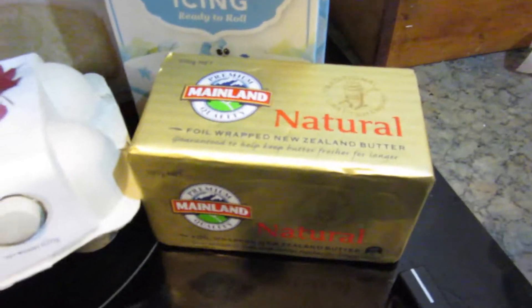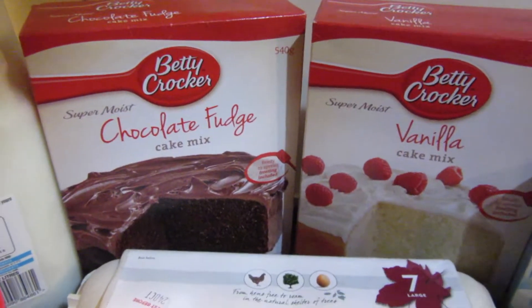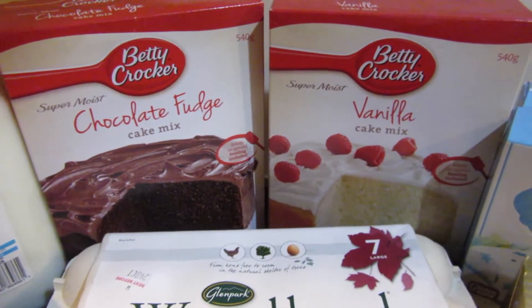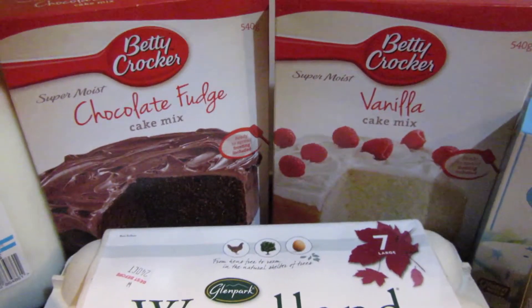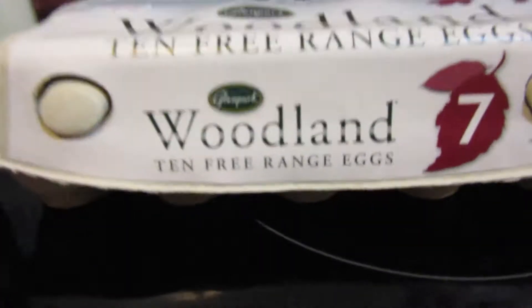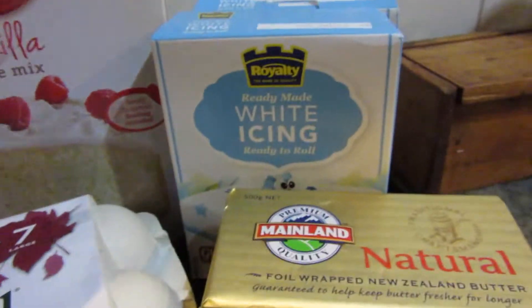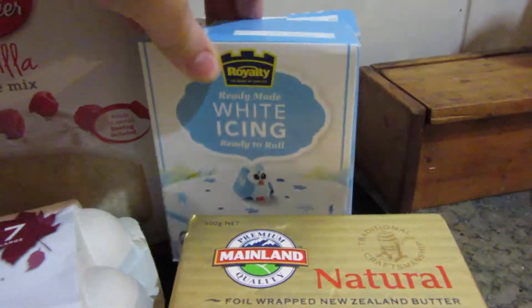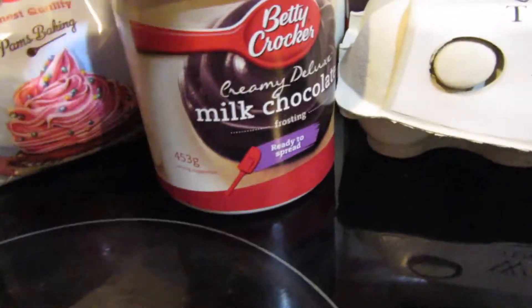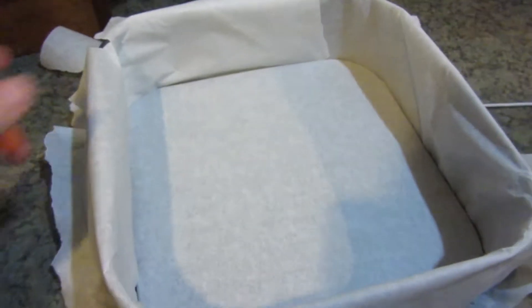I've just got some natural butter which I need for the two cakes, and yes I am just using the boxed ones because I don't have all the ingredients and I thought it would just be a lot quicker because I don't have too much time to get it all done. I've got some free range eggs — large ones. I've got the fondant already here, icing milk, icing sugar, and a rolling pin. And I've lined this with a cake tin because it needs to be a square one.